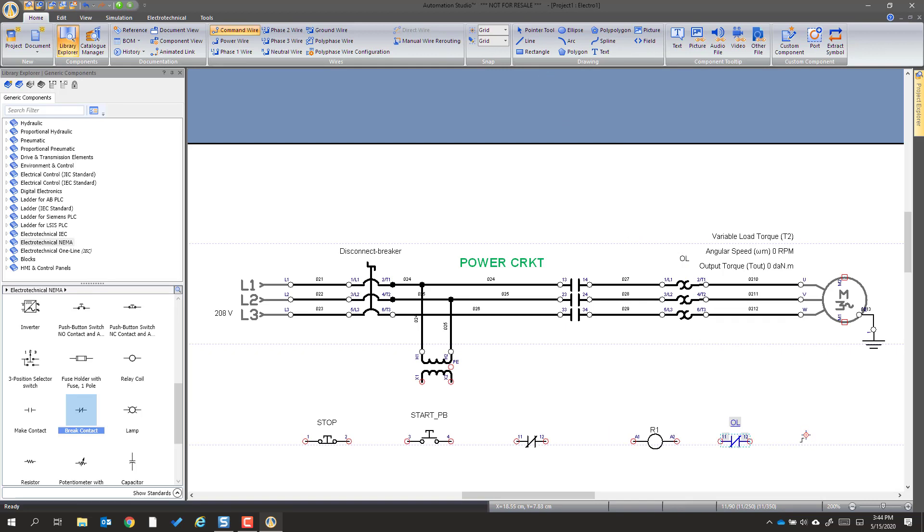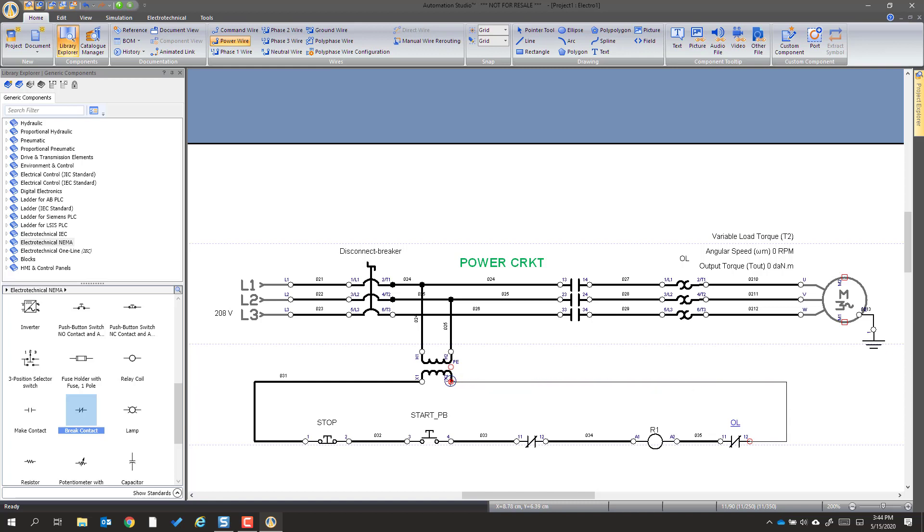Now that that's good, we can go and connect our circuit. I've got the command wire — I'm going to connect at the transformer, go over and click, go down, click, click, and so forth just making connections. Click release, click release, click release, click, click, go out a little bit, go up, go over, and click.